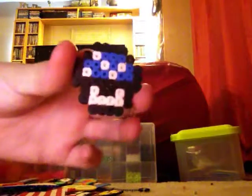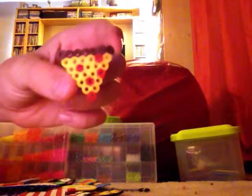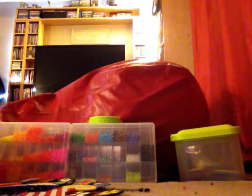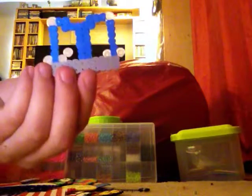Next I have a mini mushroom from Super Mario Bros, and a slice of pizza. This first one was my first ever creation — it was supposed to be a truck. My next one is a water fountain, and a few of the pieces fell off.